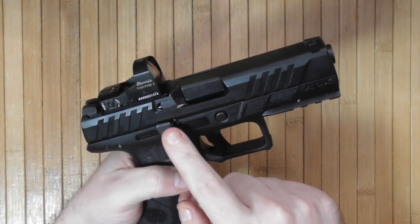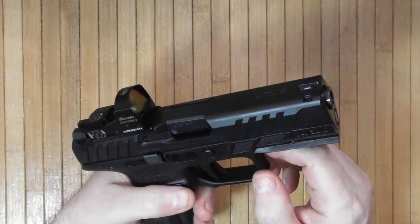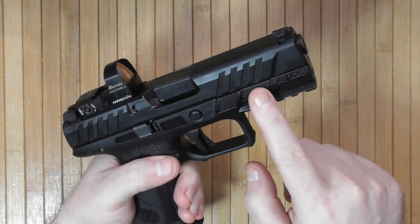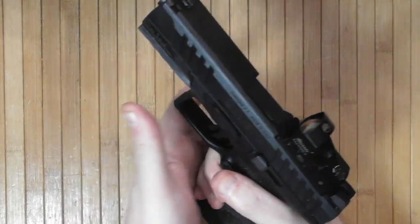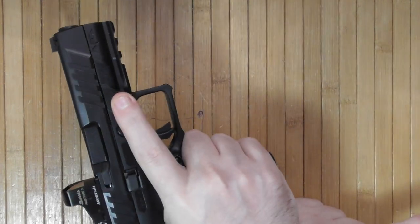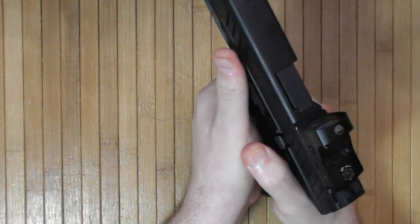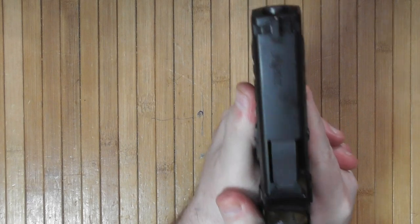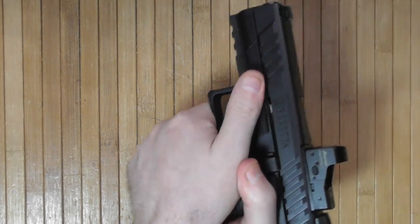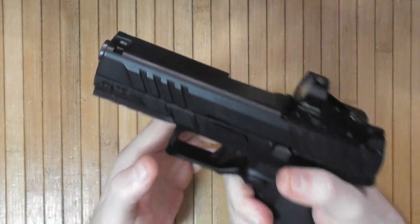The slide stop is ambidextrous. The magazine release is reversible but not ambidextrous. There is stippling on the frame — for the support hand or to rest your trigger finger safely — and here is where your left-hand thumb could go in a two-handed grip, depending on hand size.